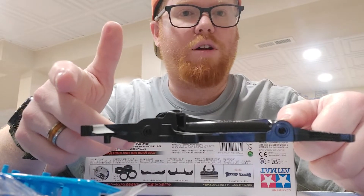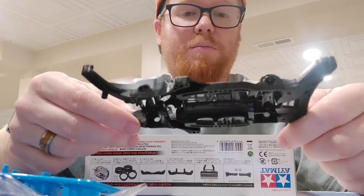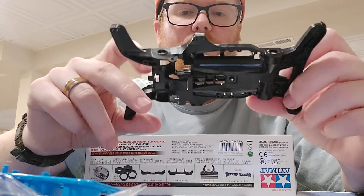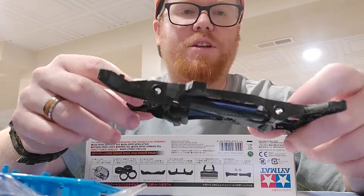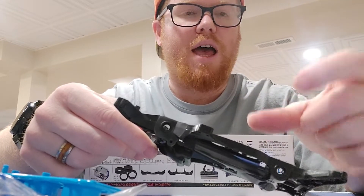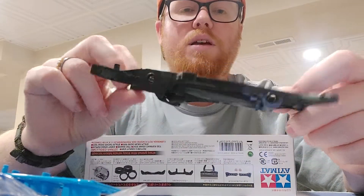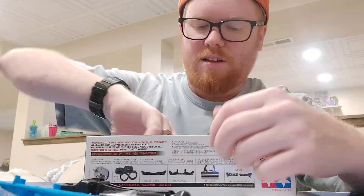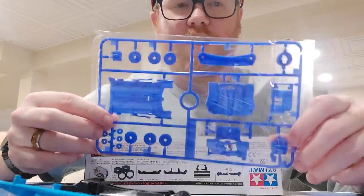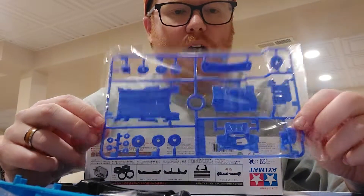I don't want to keep taking the poly body on and off since it's more of a pain than with the ABS body. Once you put that on it's basically set for the race unless you need to change your counter gear. You can access everything else — shafts, motor — from the bottom. Between heats I can pull the batteries out, put new ones in, and I have a little cooler magnet on the motor. Here are all the awesome additional blue parts — I'm really excited about these.